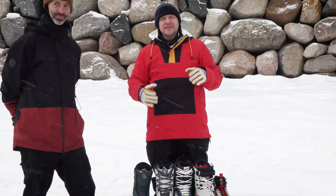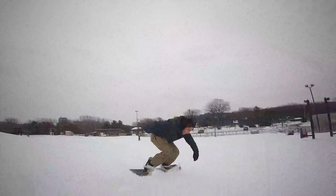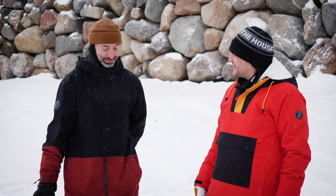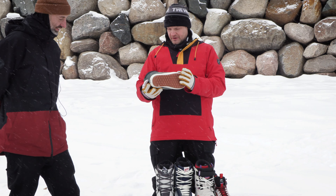Hey everybody, it's Matt from The House, and today I'm here with Adam from Vans. We're going to give you a little sneak peek of just a couple of the pieces we got for the 21/22 season. Let's check this stuff out. Good to see you again, Adam, it's been a while. Beautiful day today, we got a little snow falling, not too cold. We're definitely checking out some of the new Vans for 21/22 and the line is looking really good.